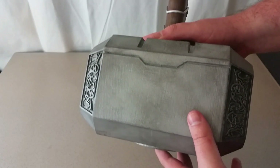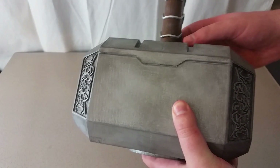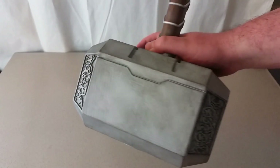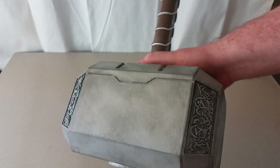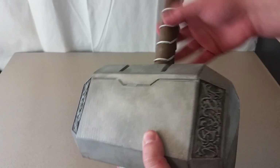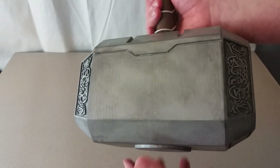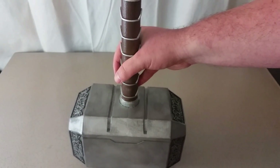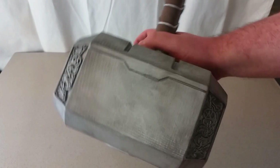I put the files on Thingiverse, YouImagine, Shapetizer, Pinshape, Colts 3D — just about every 3D printing website I could find. So links are down in the description for those. And then after about a week's worth of printing, sanding, and painting, you could have your very own Thor's hammer just like this. And the kind of cool thing about this is it is very scalable. For the most part, you could scale this down and have a tiny Thor's hammer as well.